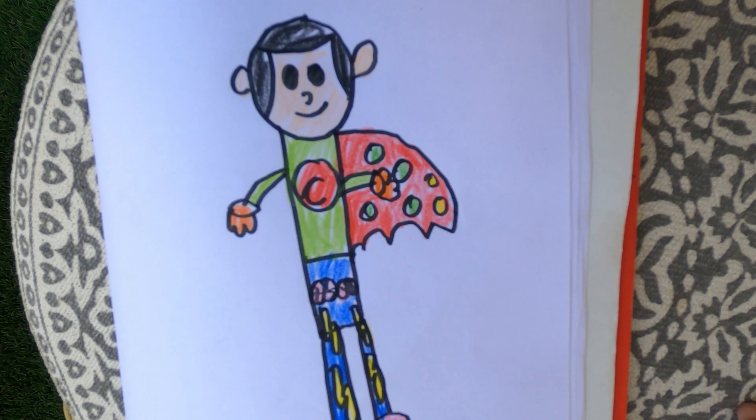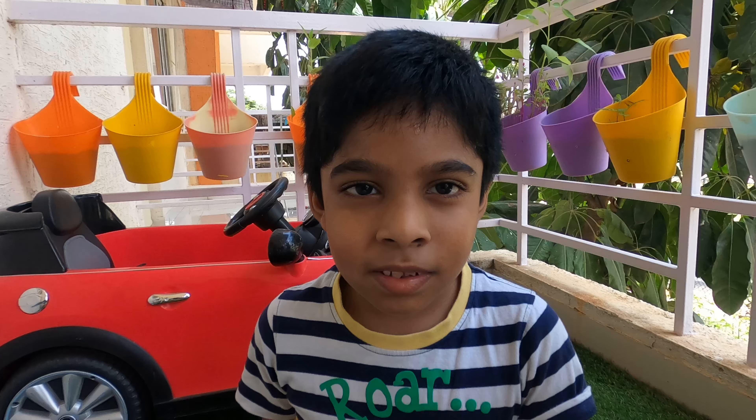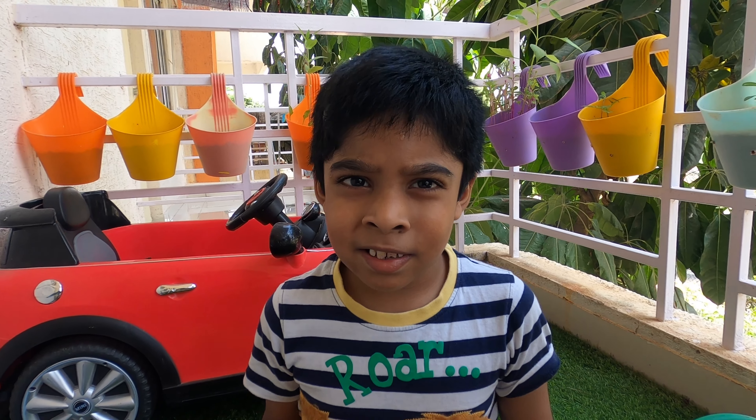And voila! Your Captain SmartPants is ready. Thanks for watching my channel. Please like and subscribe.